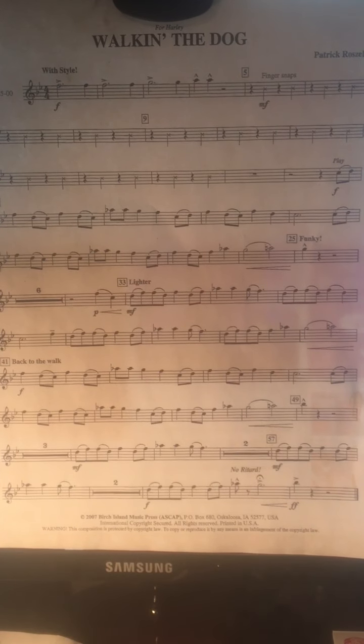Now I'm going to skip to measure thirty-two. Ready, play.